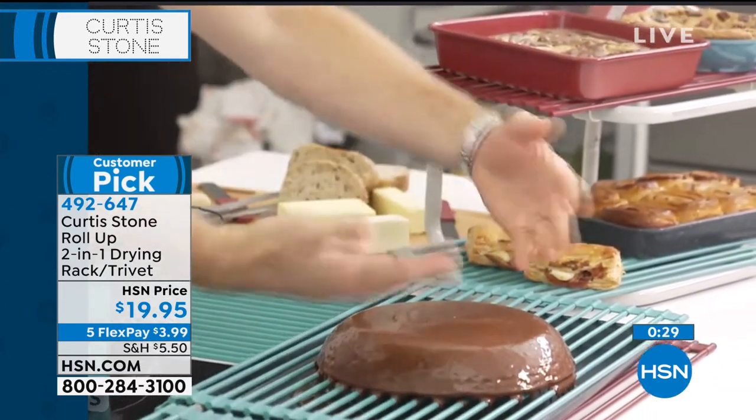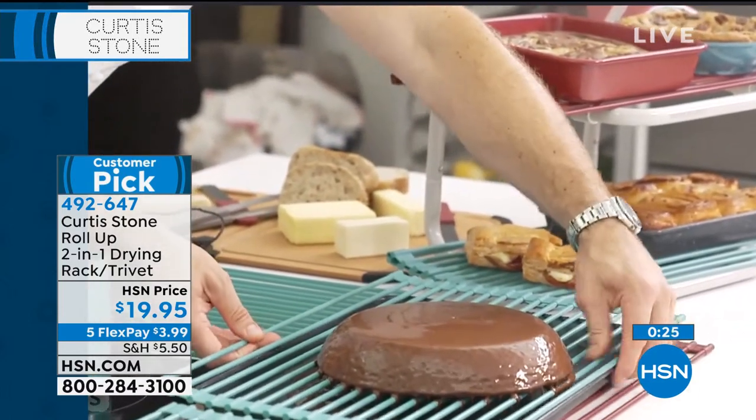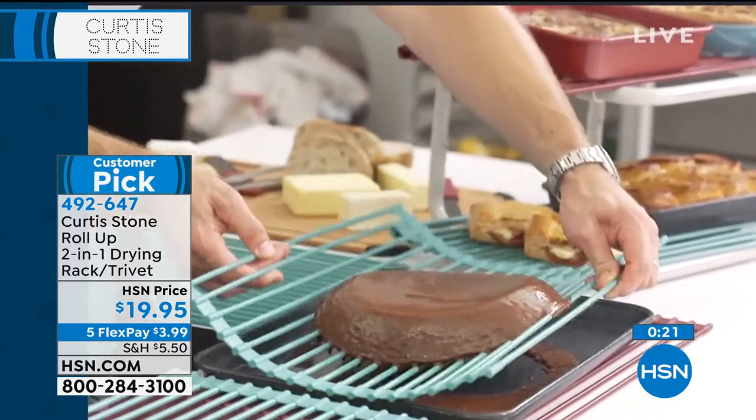Any of that excess ganache runs over the top. If you want to pick up and move that cake around, unlike other racks, you have that flexibility, which is a really nice feature.